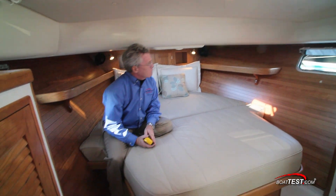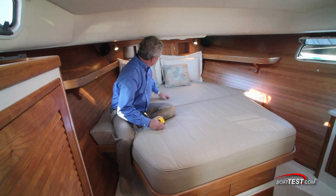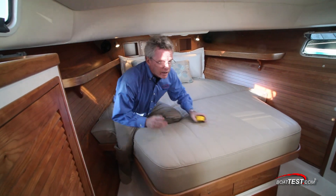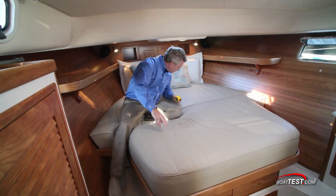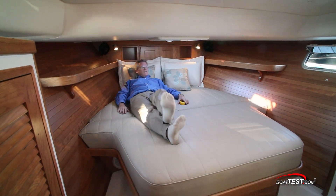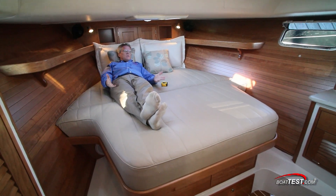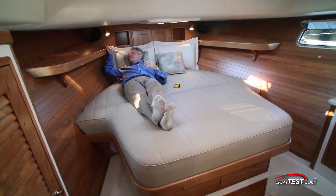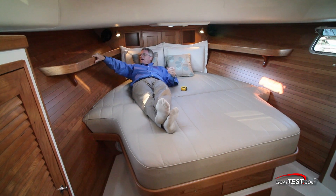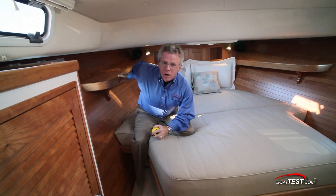Now in the forward stateroom — the only stateroom, by the way — there are a couple of things I want to point out. First, an island queen berth: six feet eight inches by six feet six inches. I'm going to lay down in the berth to show you something. When you're in the lying position, you'll notice it's wider up at the head of the bed where you need it to be, where your arms are — you don't need it wide where your feet are. Look at this shelf up above — beautiful joinery work — and again it's a handrail, because to get yourself out of the berth you're going to grab on this and pull yourself out.